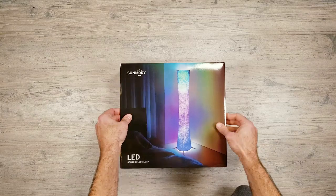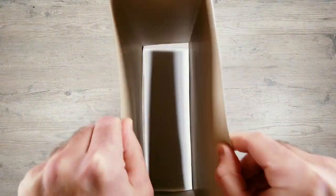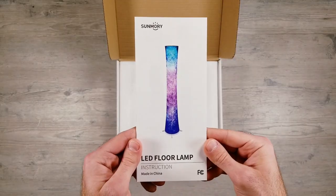The packaging is pretty simple with no thrills. There's an outside sleeve that needs to be removed before getting to the box. After opening things up you'll find the getting started guide on top.